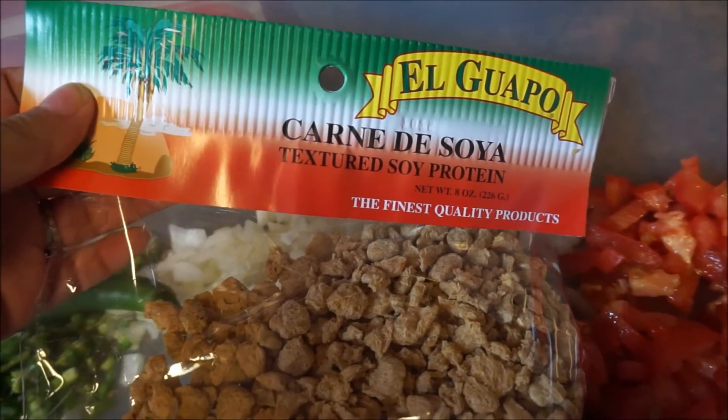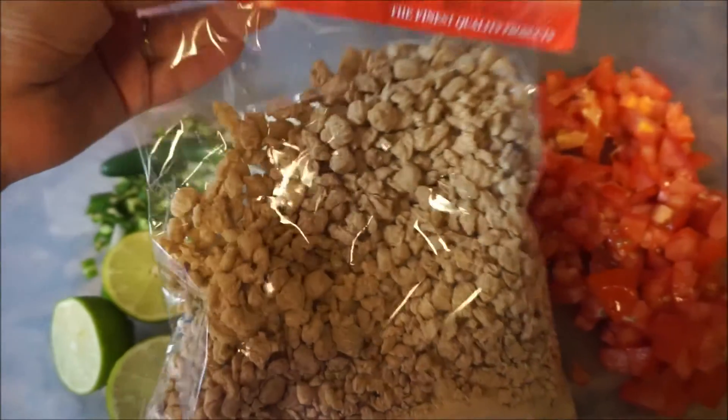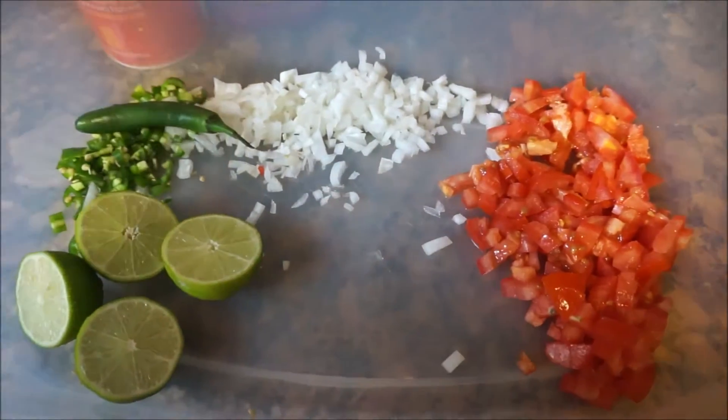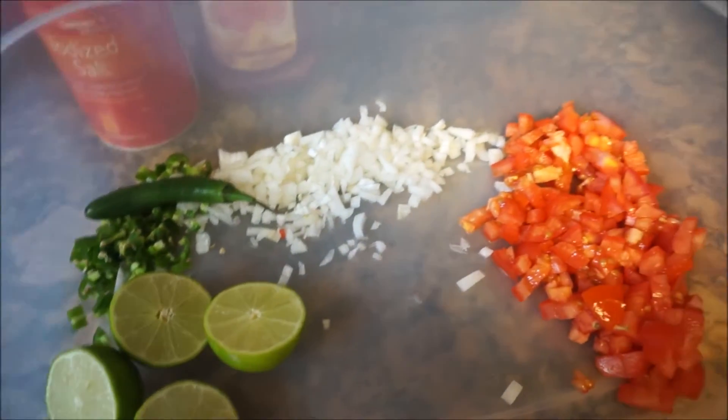This recipe is really easy to do. It's almost like having ceviche, but you're not really having any meat. And you'll do the following with all of this stuff.